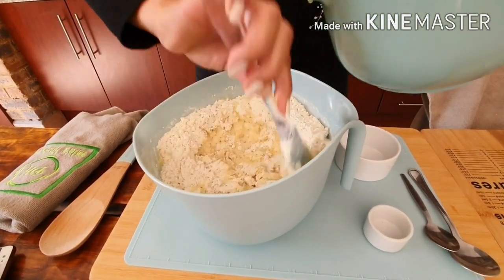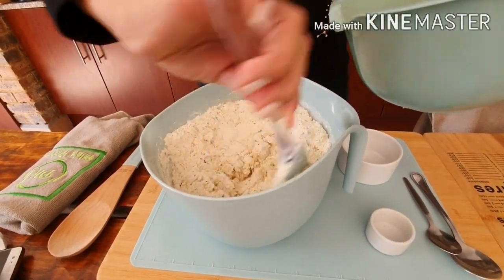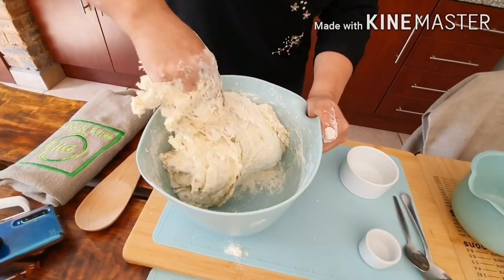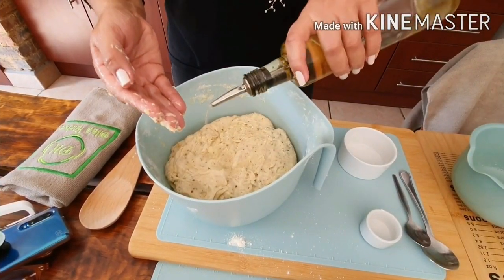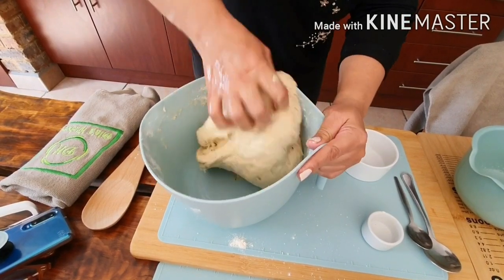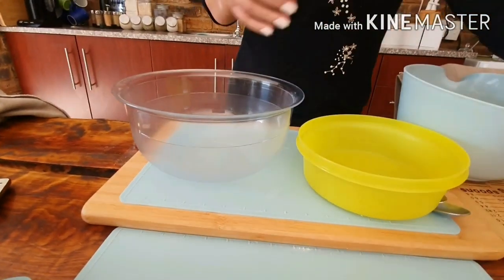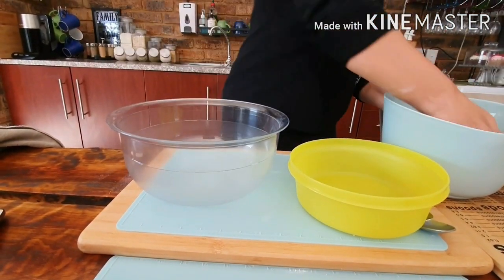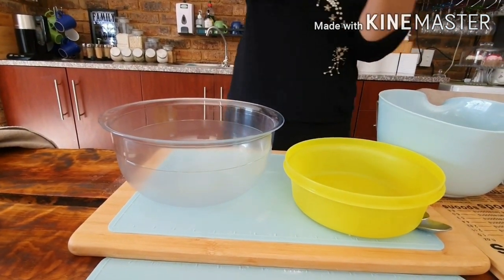I will be adding and mixing, adding and mixing until it's well combined. I'm going to add a bit of oil and then I will just be kneading for about three minutes. I'm going to add some oil to my bowl and transfer the dough to a different bowl.